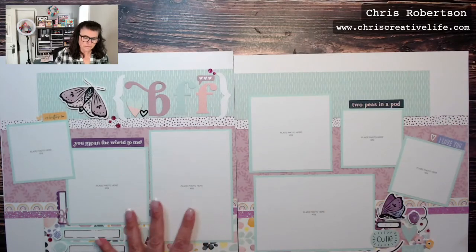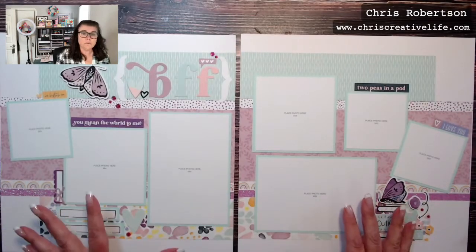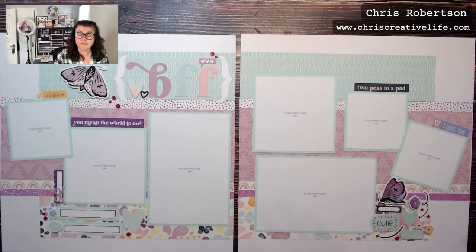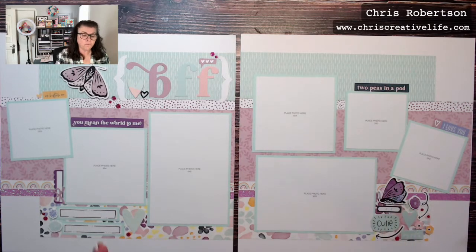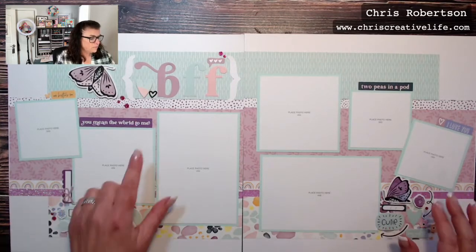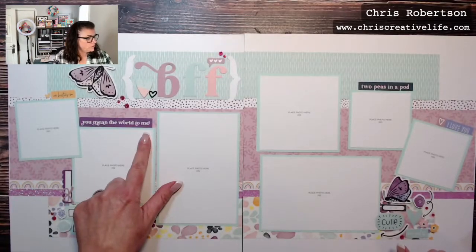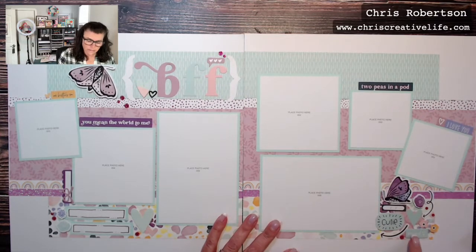Here is the final layout — layout number four. The workshop creates eight scrapbooking pages, 12 by 12, or four double-page spreads if you're counting that way. This last one features sentiments like BFF, 'You Mean the World to Me,' Besties, 'Two Peas in a Pod,' 'I Love You Cutie,' and 'Hey Girl.'